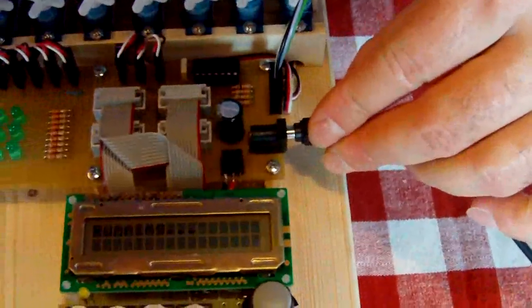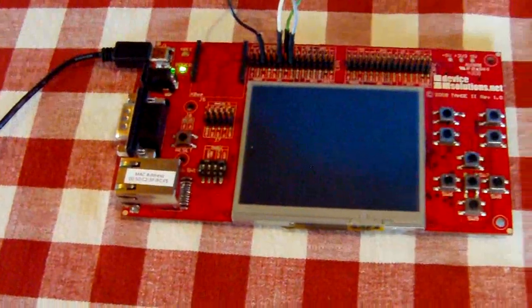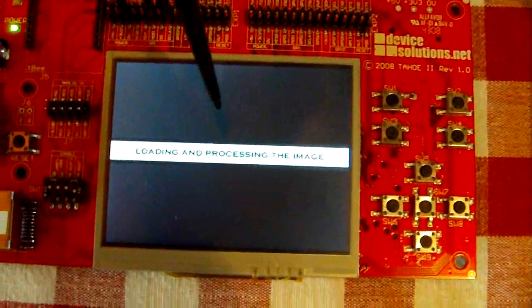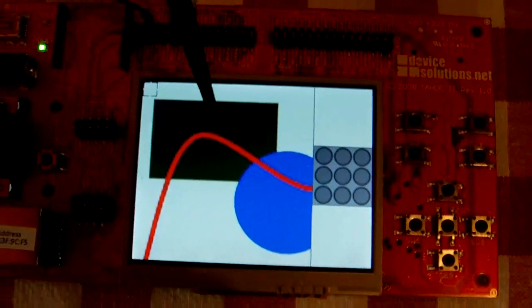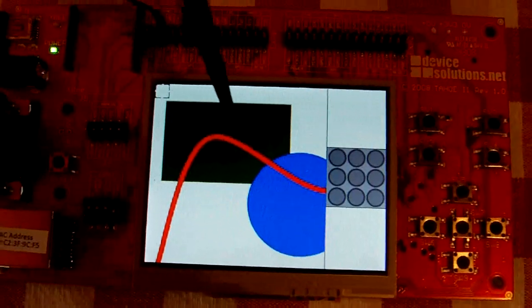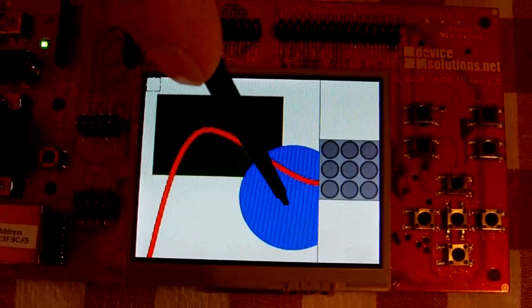Let's see the device working. I power on the boards — first the secondary board, and after the main board. This is the program splash screen. Now the first image is being loaded and processed. Just a note: the demo images in the prototype are loaded from the program resource bundle, but the aim is to give the possibility to use an SD card formatted with FAT32 file system to load them from. The image is loaded.